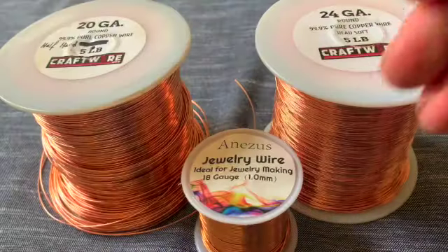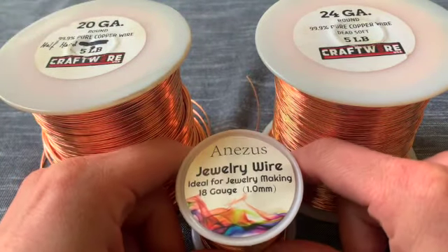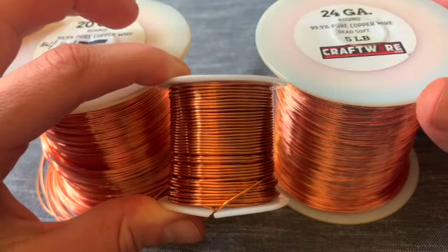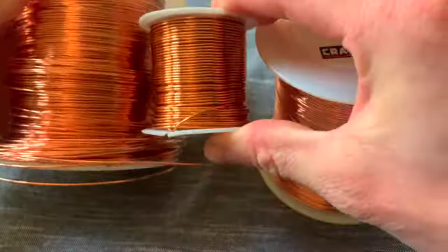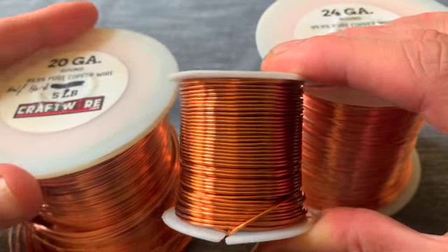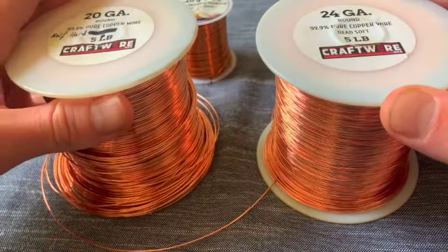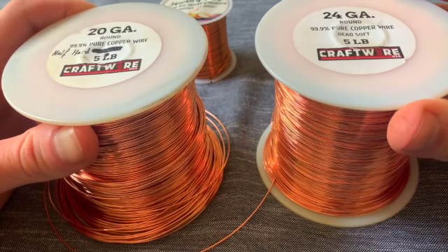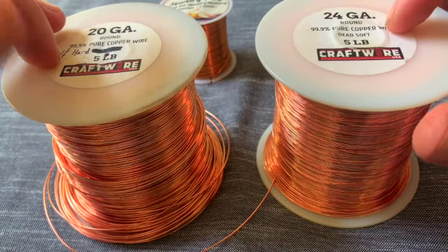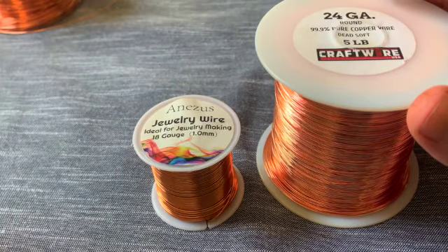Let's get into it. We're going to start by getting each of the necessary gauges of copper wire. The thick wire I use is 18 gauge — you'll notice the color is actually slightly different, slightly darker, but that's not a big deal because it's going to be wrapped and hidden. It's kind of like the bones of the operation. Beyond the 18 gauge you're going to need a 20 gauge and a 24 gauge. I'm just going to do a little bit of this design to get you started with the basic idea of it.